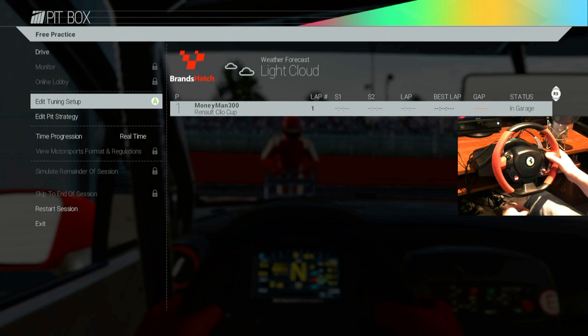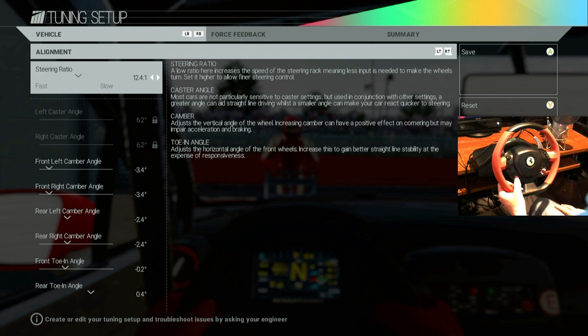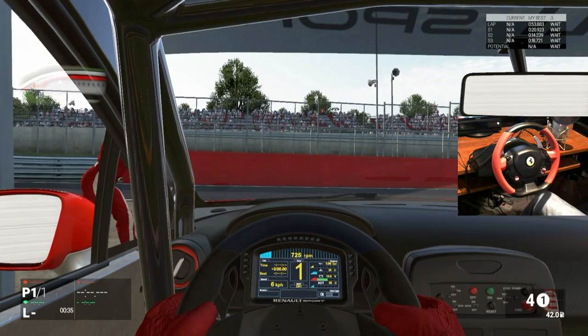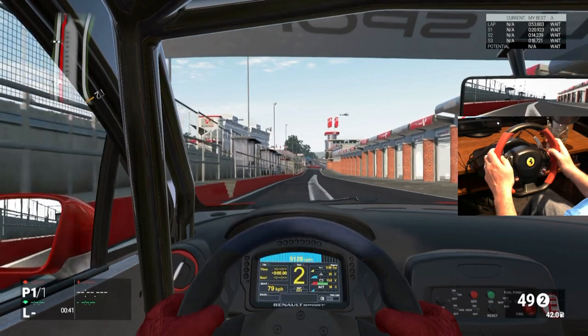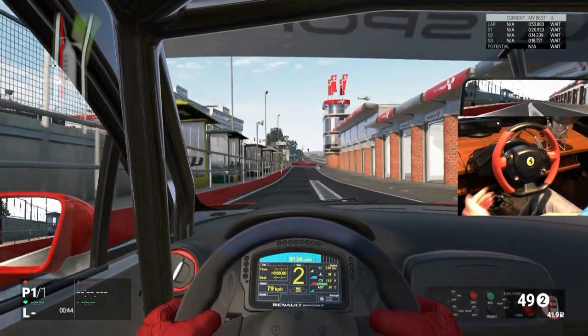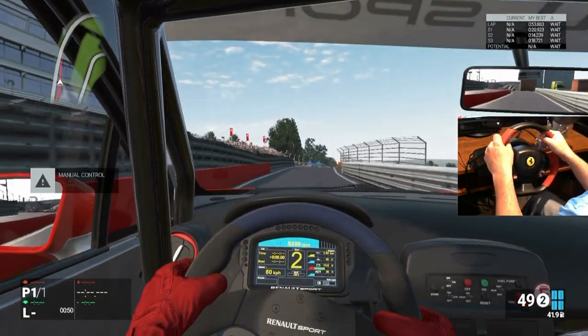One other thing to play with: go to your steering ratio setting. You can adjust it more to the left if it's a little slow or not as responsive as you'd like. I'm going to leave it where it is. Overall, if you don't have the money for the Thrustmaster TX — and I do have that one, I'll be doing a review on it after this — the 458 Spider is a great budget alternative. Let's get on the road.